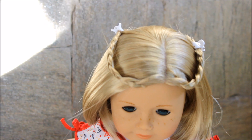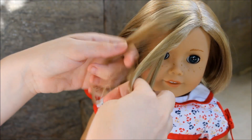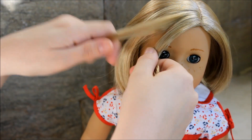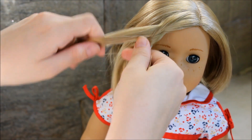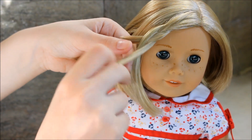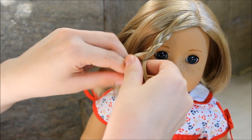This one is last because it's my favorite. Start by braiding a section of your doll's hair, then once you're done with that part, start braiding another section of her hair, and once you're done braiding that, start braiding another one like this.